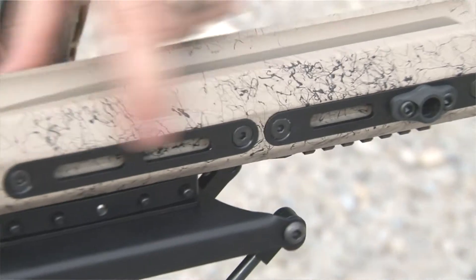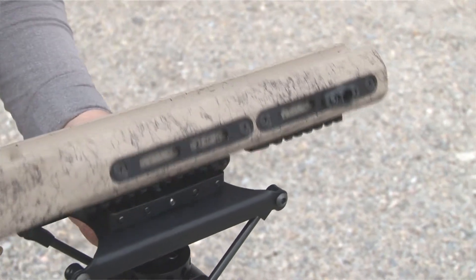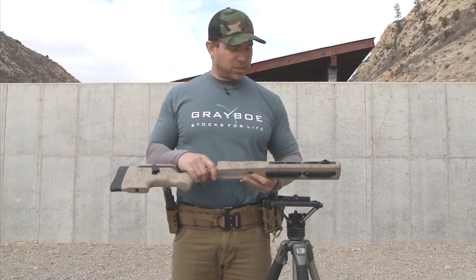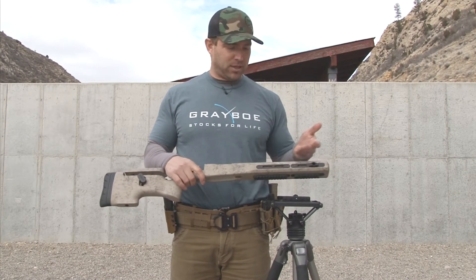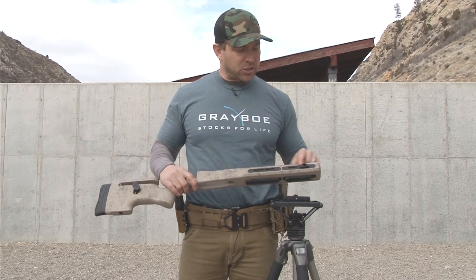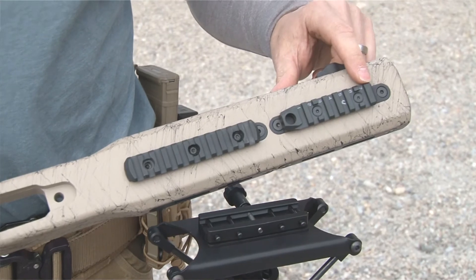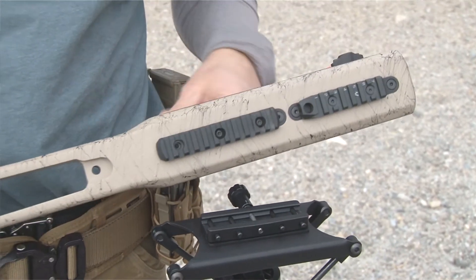Moving forward we have M-LOK sections built and molded right into the stock. This is a feature that usually has only been on chassis, but this is the first stock that comes factory with everything already in the system. And this allows you to add flush cups, different rail sections for your bipod, for a tripod mount, or anything you need.